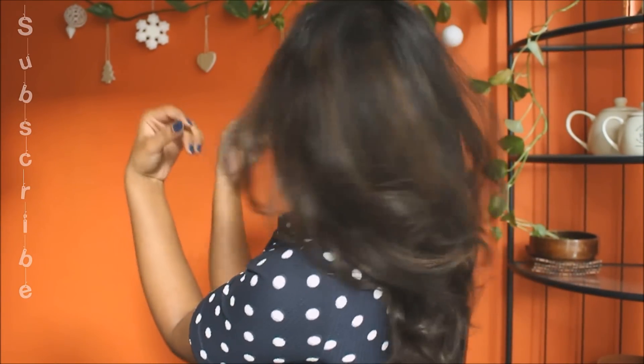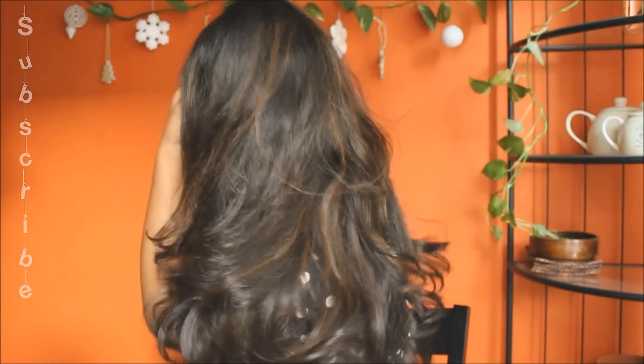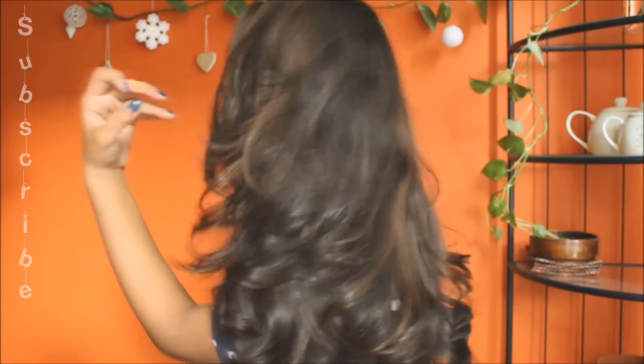Once I know I'm happy with them, I gently take my elastics off and shuffle them out. And here you go — my beautiful wavy, curly look, which is less than five minutes!